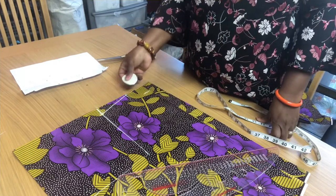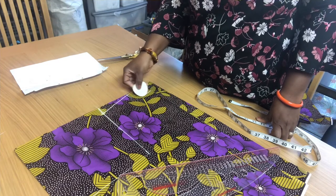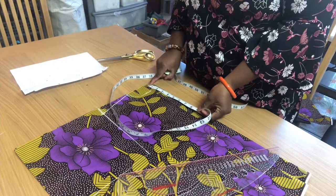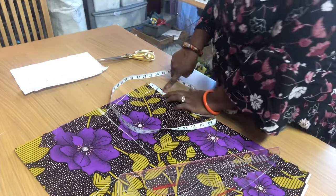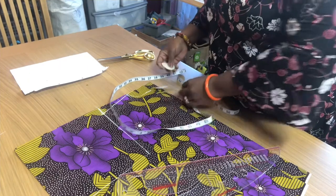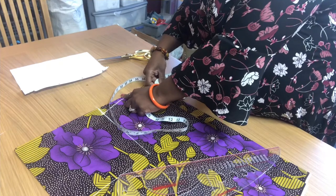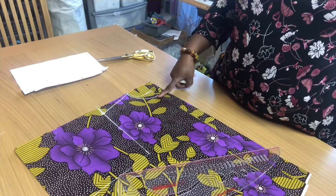From this point you can either use your collar curve or freehand it to draw the back neckline. For the front neck, we are going to go down by 3 inches and then connect it. Don't forget this is the front piece, so when you want to cut the back, cut the 1.5 inch depth — don't cut the front neckline too low.